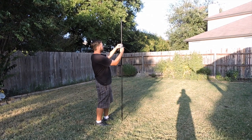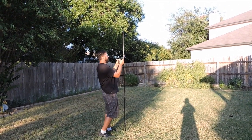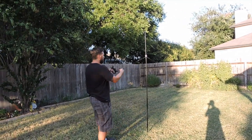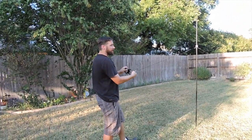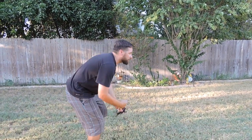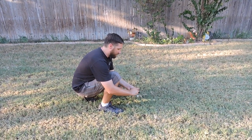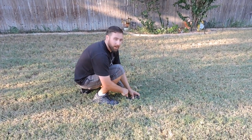At this point, take your third guy line and connect it into the loop. As you pull it out, you don't have to worry about the mast falling down — you already have it in the right position. Pull it out, tie it off the same way as the others, and place your last stake.